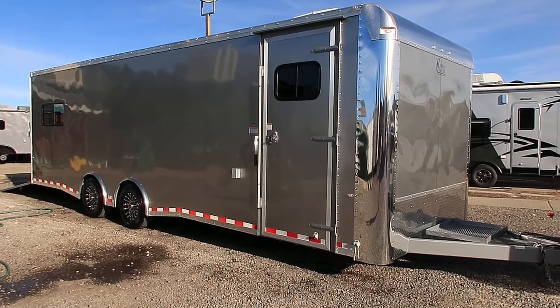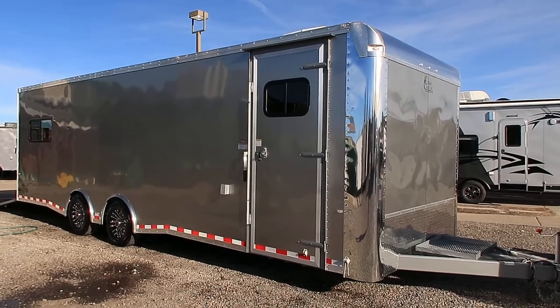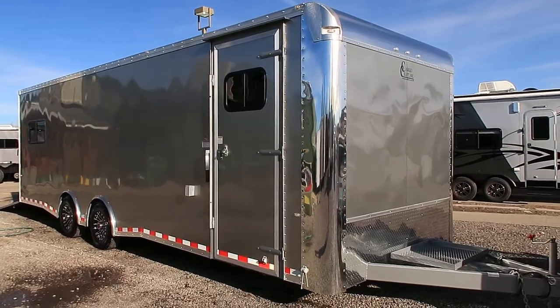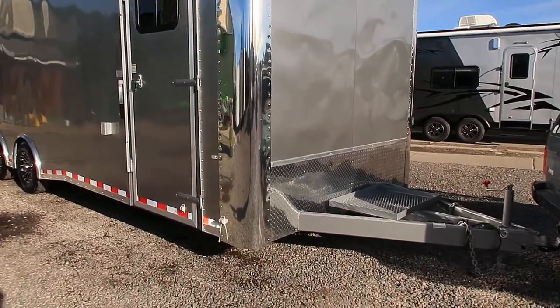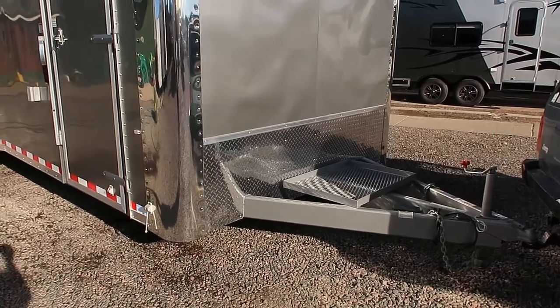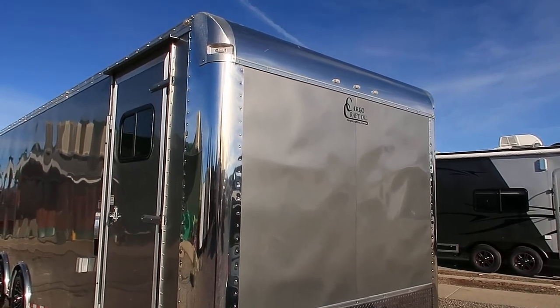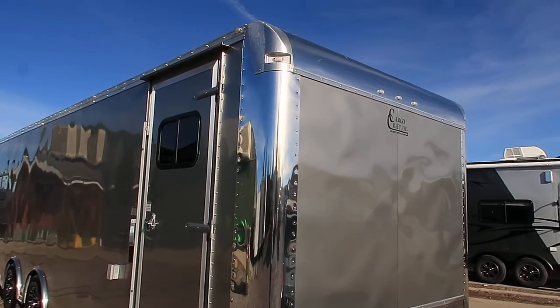It's got some really nice features to it. It's also a smooth skin exterior so you've got no screws — it's super clean and pretty. It's in a pewter exterior color. It does have a heavy duty 6 inch frame, extended tongue, and a gen platform on the front which is a bonus. You've got the diamond plate rock guard, big polished aluminum corners, and a rounded front cap, which are all upgraded features.